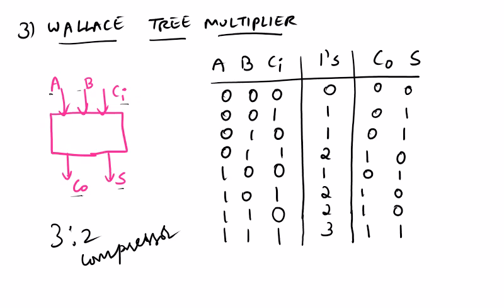If you see here, A, B and C_i are the inputs and C_out and S are the outputs — this is a one-bit full adder. Looking at the function table of a one-bit full adder: A, B and C_i are the inputs and C_out and S are the outputs. There is one more column: the number of ones. When all inputs are zero, the number of 1s is zero, and both sum and carry output are 0.